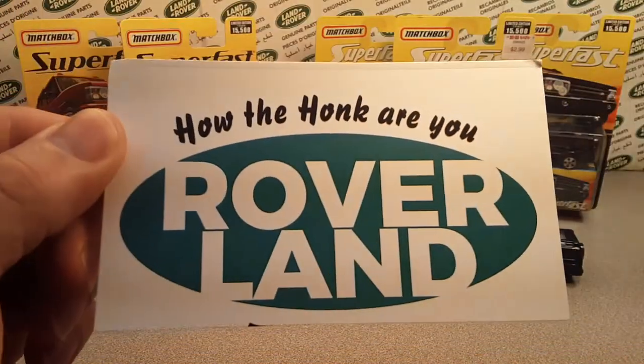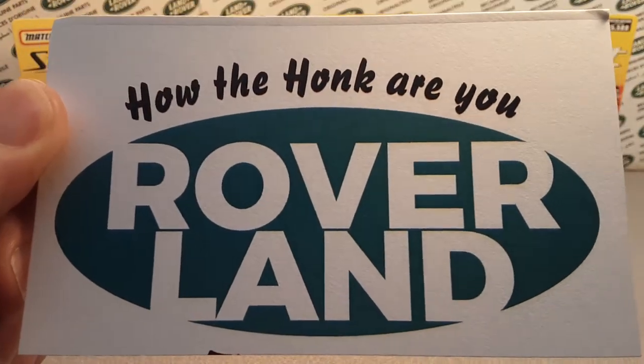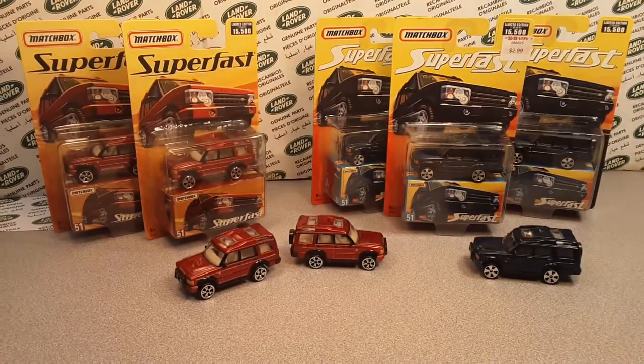G'day! How the heck are you? Welcome to Roverland. This is your friend Dan-O and I got a little something for you today.